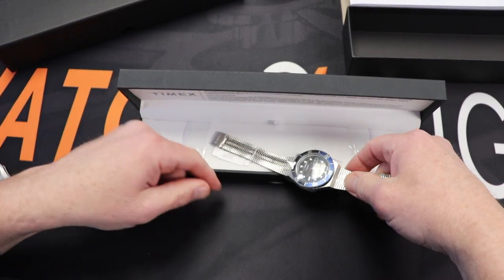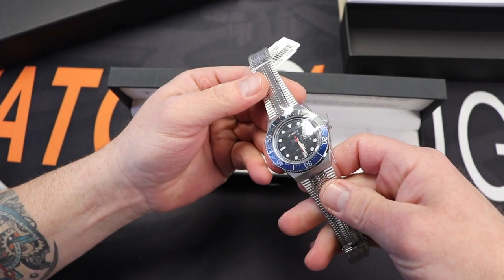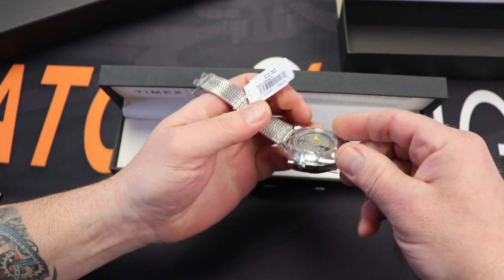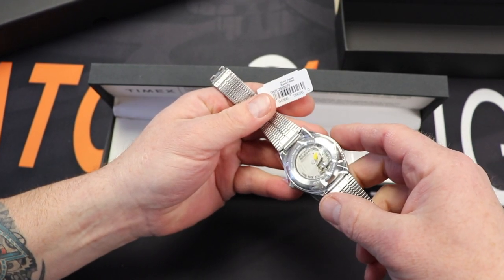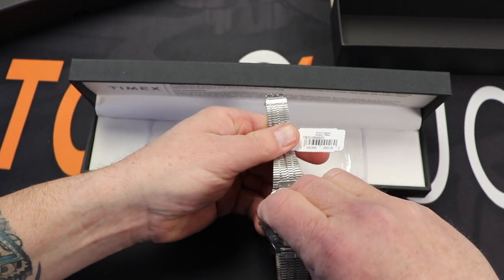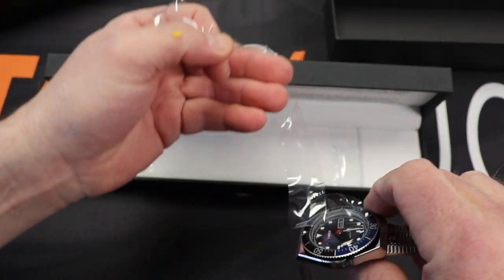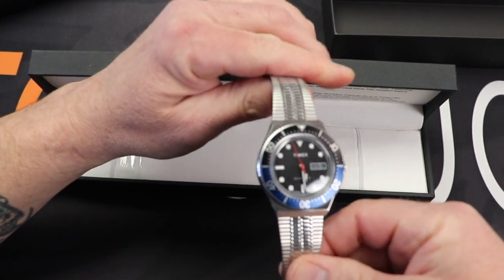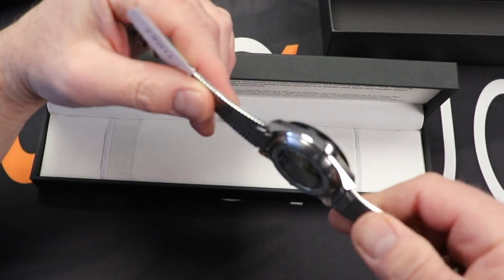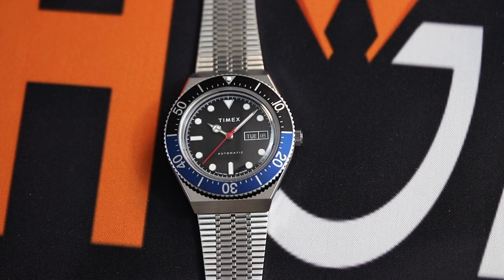And there she is — the new Timex M79 automatic, stainless steel. Let me change the lens here really quickly and we'll get a closer look. I have to tell you, I'm pretty excited about this. This watch is far nicer in person than I originally thought it was going to be.